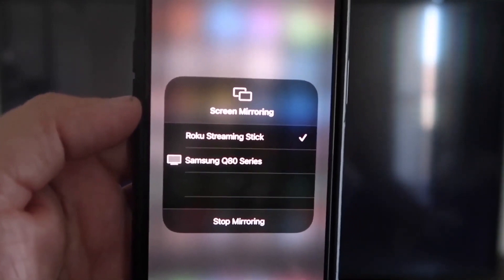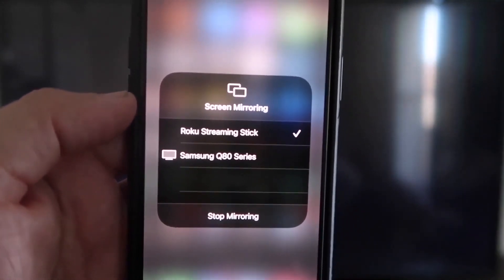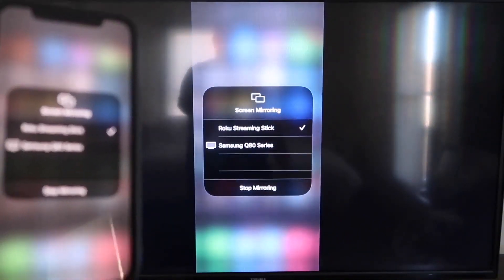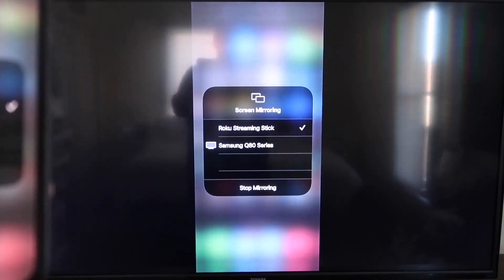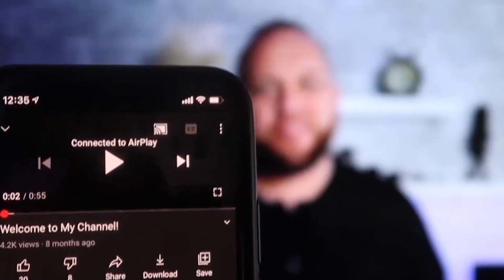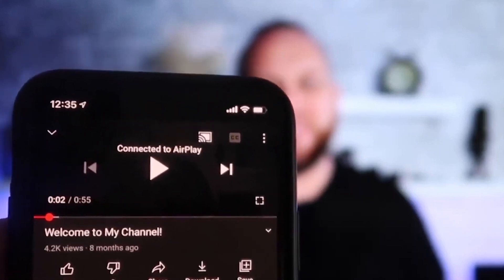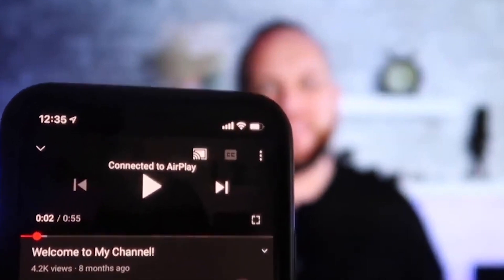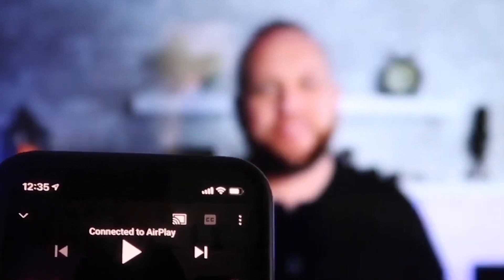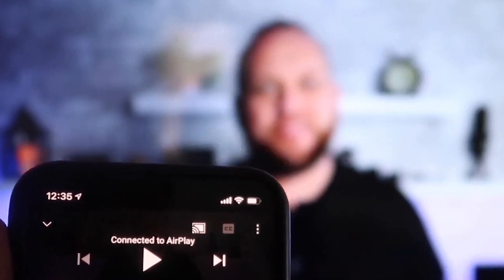Once the code is typed in, you'll see a checkmark on your iPhone next to where it says Roku Streaming Stick, and on your TV you'll see it mirroring exactly what's on your iPhone. To stop mirroring, just go down to Stop Mirroring. Once connected, I jumped over to the YouTube app and the phone in vertical mode is already playing in landscape mode on the screen automatically. Also, the volume comes out of the TV instead of the phone.